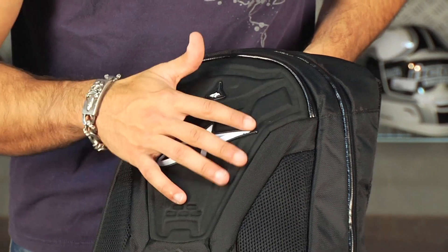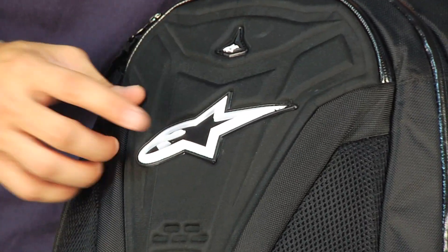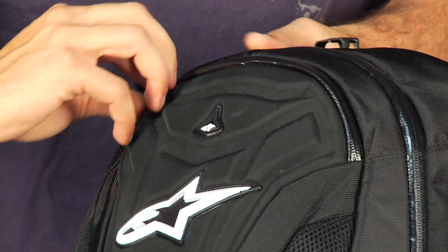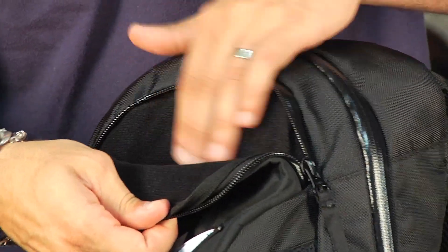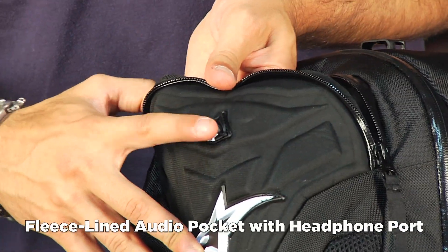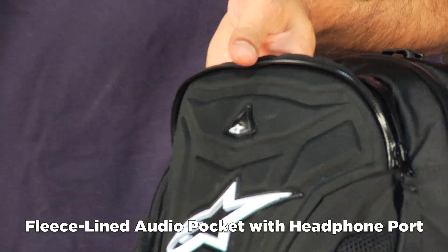Great styling overall, with TPR — thermoplastic rubber — on the external along with the A-Stars logo. Walking through the pockets: the first pocket up here is fleece lined, serving as a sunglasses pocket with a cutout for a pair of headphones that you can run right out and up to your helmet.